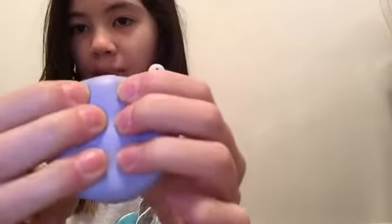The next one is a macaroon. It's super hard when you go to squish it, but it feels so nice. And there's a couple of cracks, but it's okay. It looks kind of weird, but yeah.